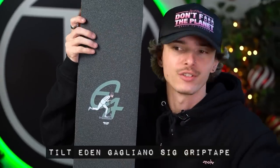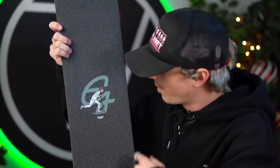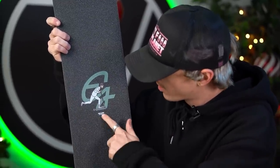And there's an Eden version too — you got the EG logo, a little animation of Eden pushing, and of course the Tilt logo. So if you guys pick up White Trash Willy's bar or Eden's bar, you guys can pick up a sheet of their signature grip tape to complement it. All the links will be down below.